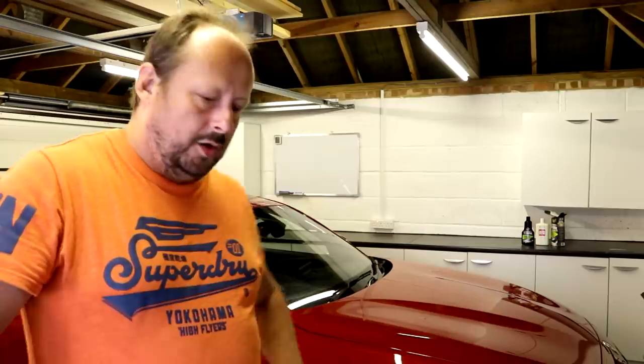There's a world of difference. I'm demoing it on a car with loads of protection and minimal dirt and all that sort of stuff.